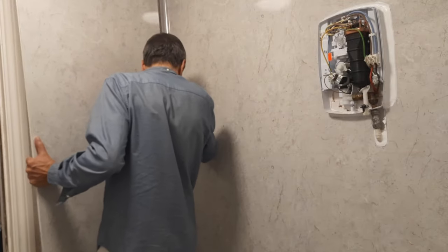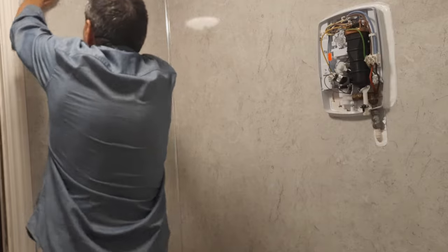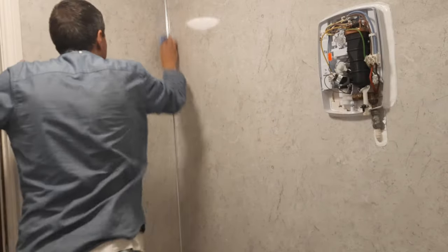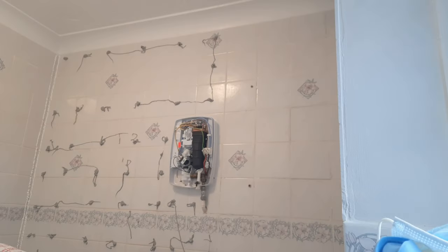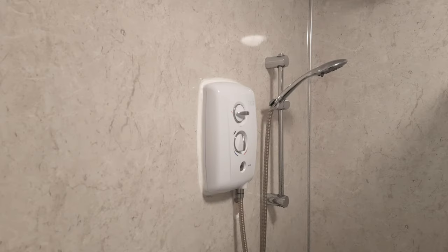Insert the panel into the corner trim channel, then pat down the panel against the wall. As I was working against the clock, I didn't get any footage of installing the two panels for the longest wall. The join between the two panels has a tongue and groove — the groove also needs to be filled with transparent silicon. The two side panels didn't require any end trim, as they were butted up against wood trims.